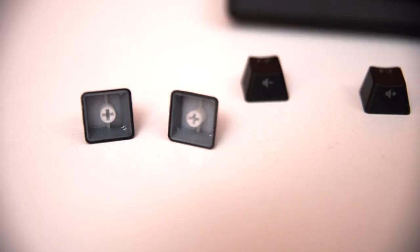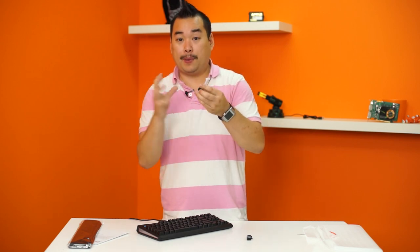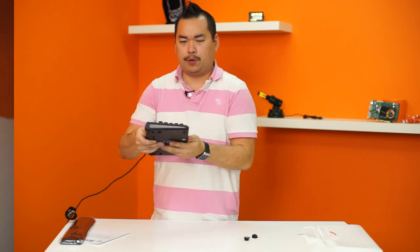The double-shot process allows the keys to have better texture — these ones have a bit of a matte finish so they're not as greasy as other keycaps might be. It also allows the backlighting to be more rich in color. The sides of the keys kind of glow red too, which is pretty cool.